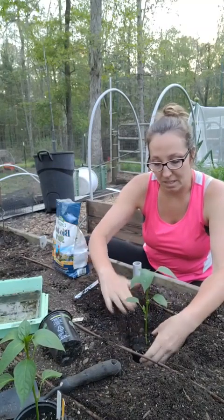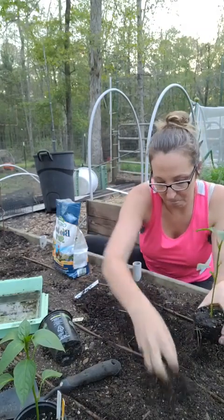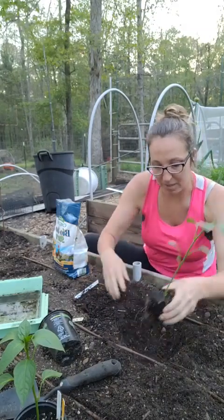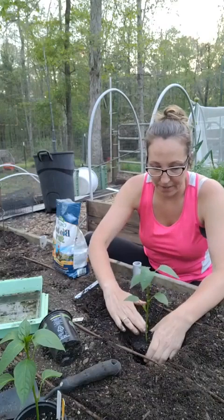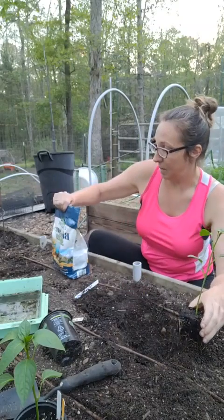That's a little bit deep, especially when I start pressing it down. I'll take another handful and fill it in just a little bit, set it back down, and that should be just about perfect when I tamp it down. I'll take it back out and add some fertilizer.